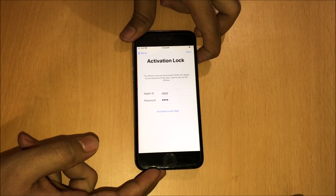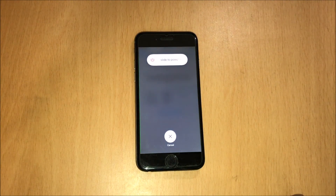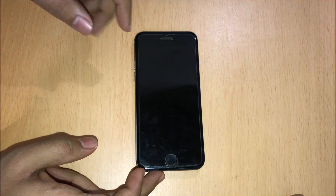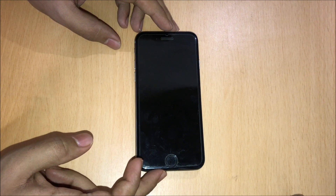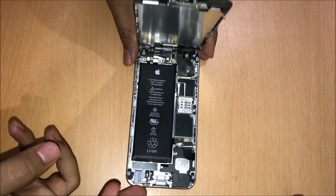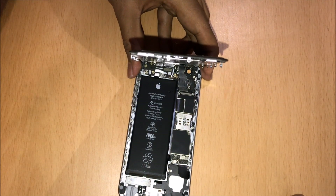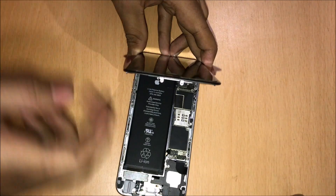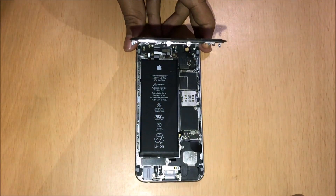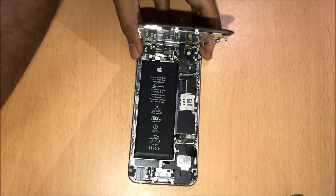First you have to turn off the device. Once the device is completely turned off, I have already opened all the parts of the device to make this a quick video. All you have to do is remove the two screws from the bottom and open the display of the device. Do watch my other videos if you want to know how to do that.